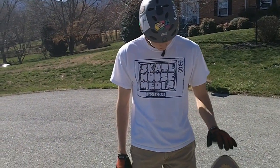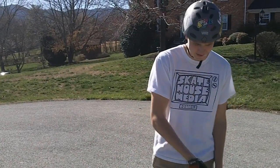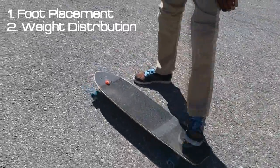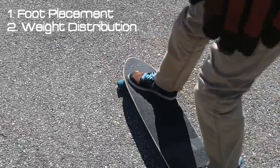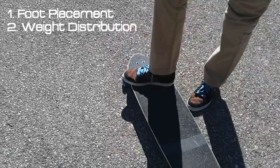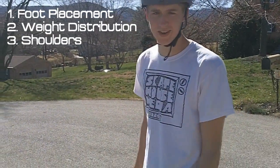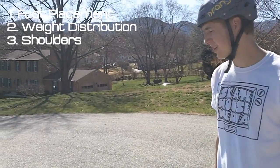Much like my trick tip video on the Coleman slide, there are three very important things that we're going to have to think about constantly as we're trying to learn these slides. Foot placement is going to be very important, along with weight distribution — what that means is your weight horizontally on the board and vertically, how much weight's going on top of each foot and on either side of the board. And the last thing is your shoulders, because your shoulders are so important in how you rotate, and a lot of people forget that. We're going to get you doing stand-up slides no problem.